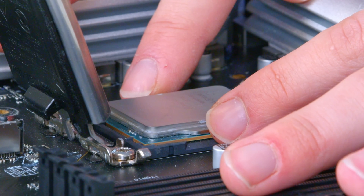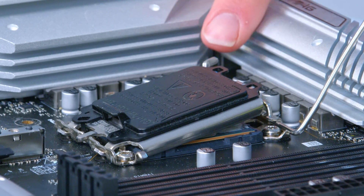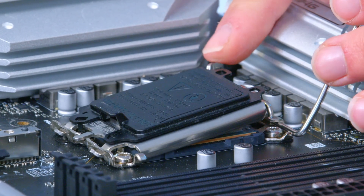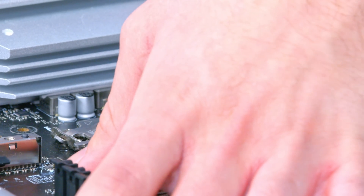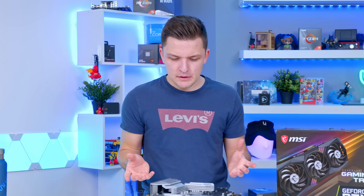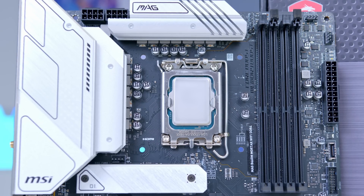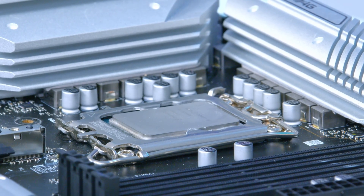You'll see that it's seated correctly with the little notches on the bottom. Give it a slight wiggle from either side and you'll get a bit of movement but not all that much. Then return the socket cover down and use the little notch to push it into place. The black plastic socket protector will fall off — keep hold of that in case you ever sell your motherboard or need to RMA it. The key thing is not closing the cover when you're not happy the CPU is seated properly, as the cover clamps the processor into place and that's when it will start bending pins.